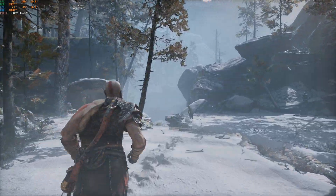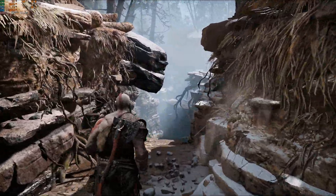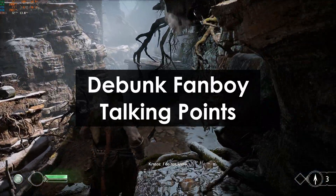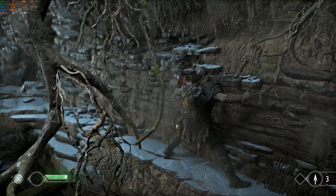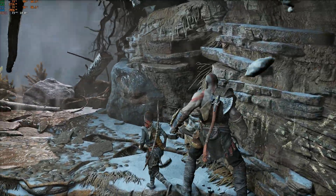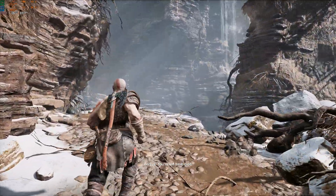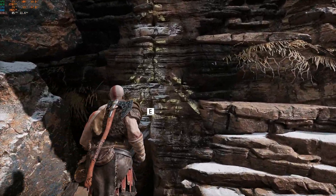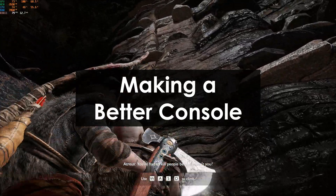Hey guys, Turk here, and welcome to the third part of my Console Wars Debunked series. In this series, I've got some major goals. First, I want to debunk some of the many Console War talking points — we accomplished that last week by knocking down the debate between 30 and 60 FPS. Second, I want to explain some of the tech powering our gaming devices. But what I find more important and more fun is actually making a gaming console.